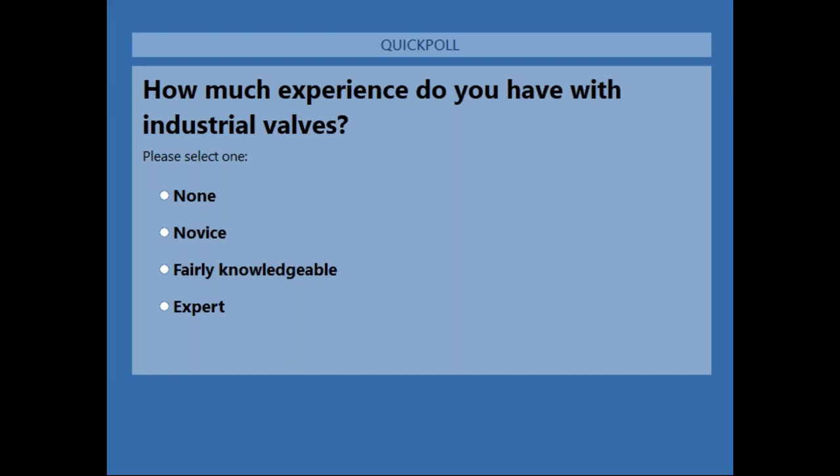While everyone answers, a little history of Valmatic. Valmatic has been around for over 50 years, and up until about six years ago we were making water and wastewater valves to AWWA standards. About six years ago we decided to diversify and got into industrial valves — the Quadrisphere ball valve was our first industrial product. Since then we've been putting more of our standard water valves into industrial applications.